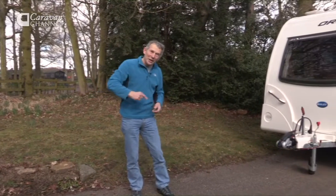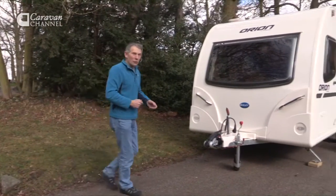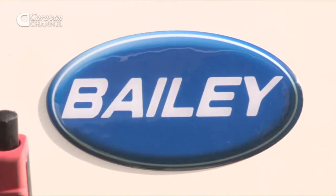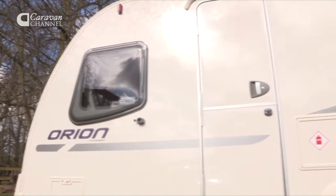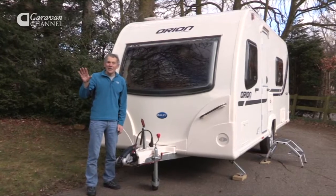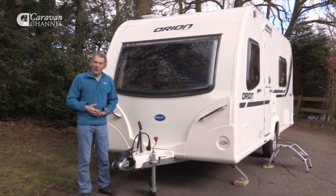Have a look at this one, because I think you might see something that really appeals. It's a Bailey Orion, this year's model, and it's referred to as the 460 5, and the 5 designates it as a 5-berth caravan.